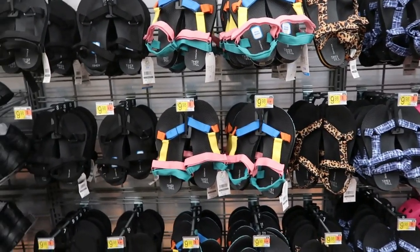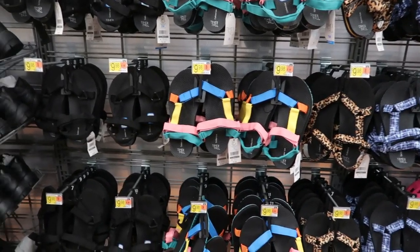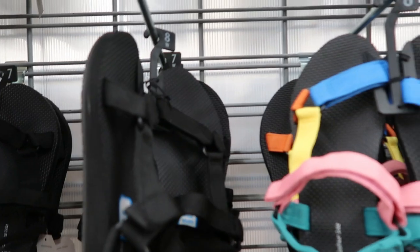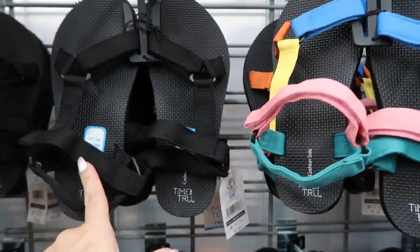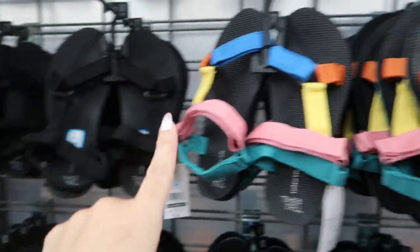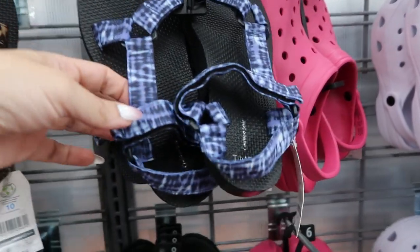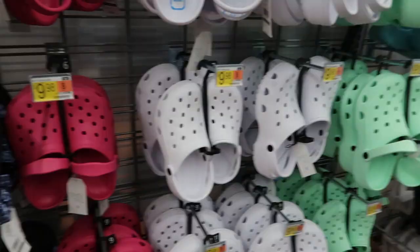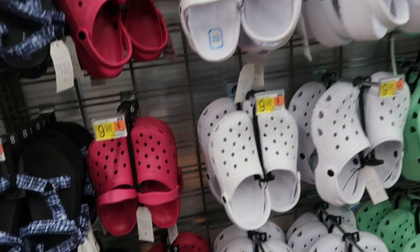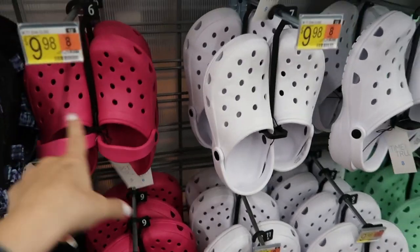Someone asked to see the sandals, so I'll go over everything quickly. There are Teva-style sandals from Time and True at $9.98, available in wide width, in black, multi-color, leopard, and blue tie-dye — we've also seen them in white. Also for $9.98, there's a croc-style little clog.